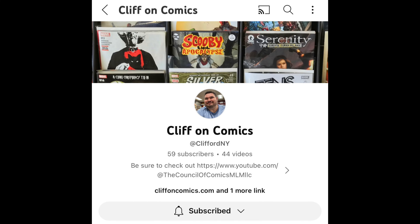The first is Firepower issue number 25. This was requested by Cliff on Comics — I'm going to go ahead and put a link in the description and a card up here so you can get to Cliff's channel. Right off the bat I'm going to tell you I haven't really read any Firepower before. This is my first and only introduction into Firepower.